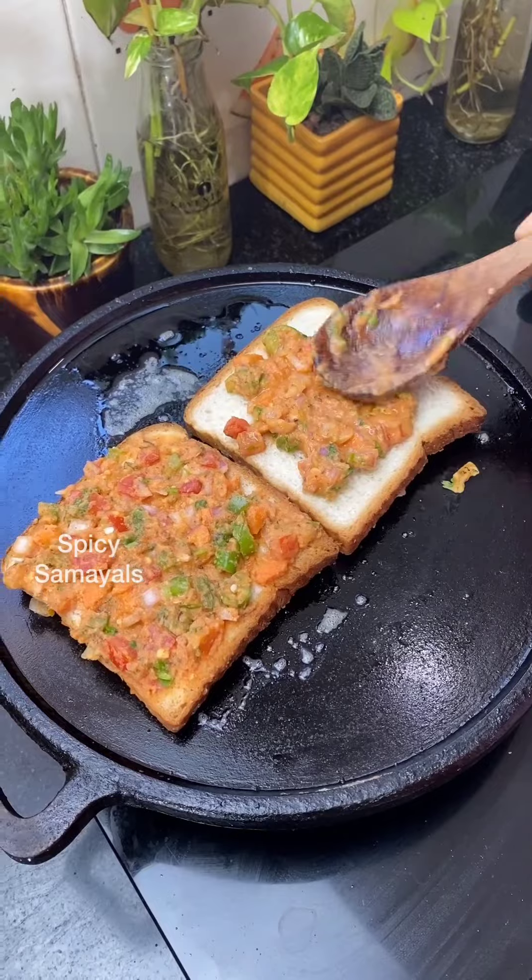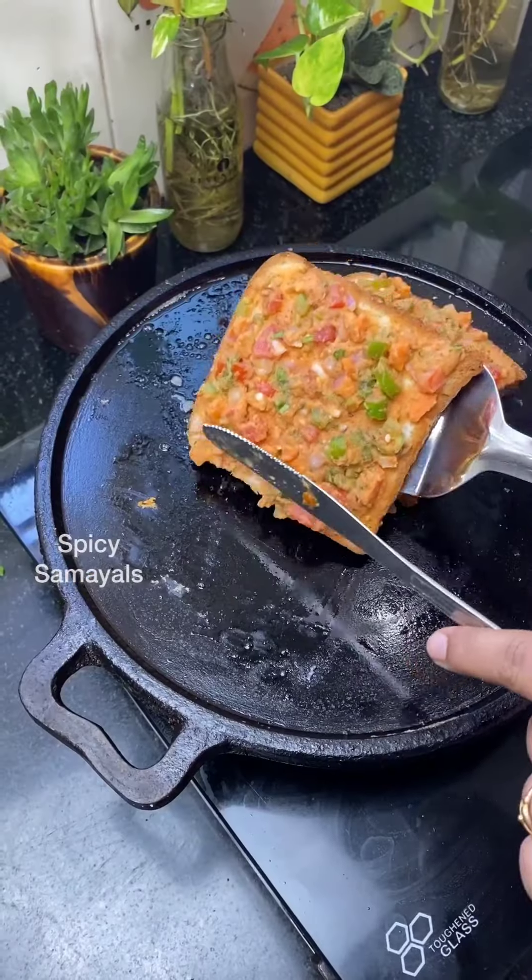We also eat it in the same way. You can also eat a little bit.